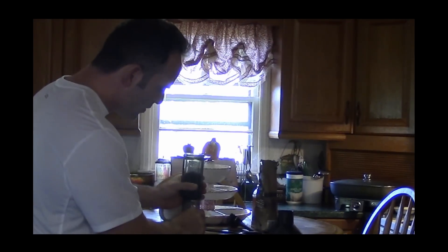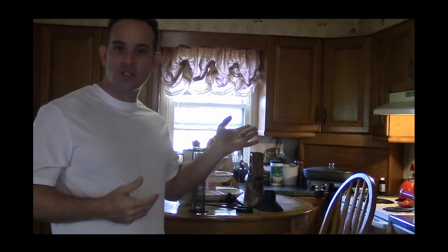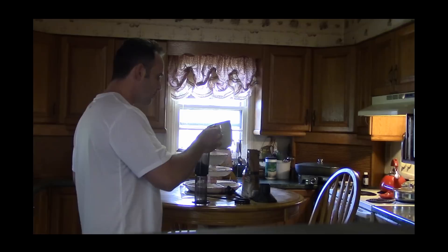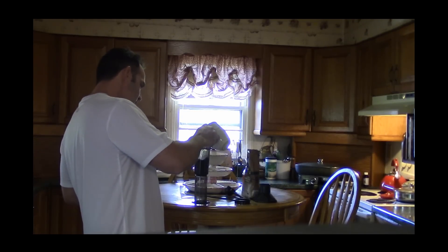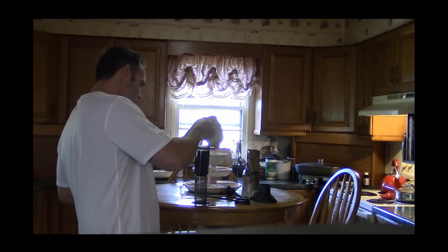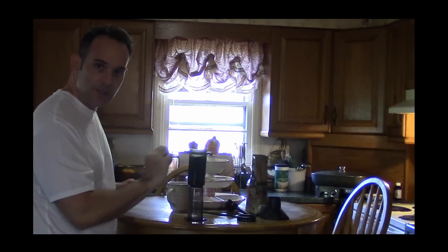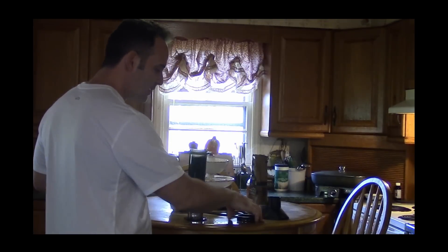Once you've got the two scoops in there, you simply just need to add some hot water. You can boil some water on the stove, or in this case I just got a cup of hot water that I put in the microwave. I'm just going to fill this close to the top — about like that. You want to leave just a little bit of space in there.